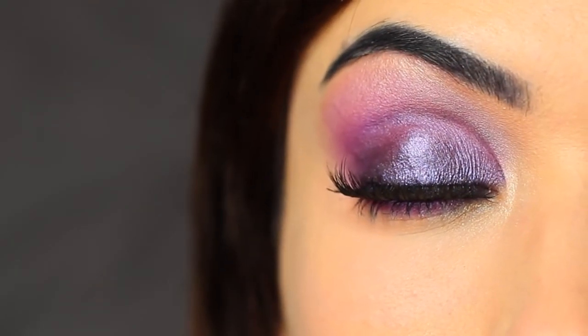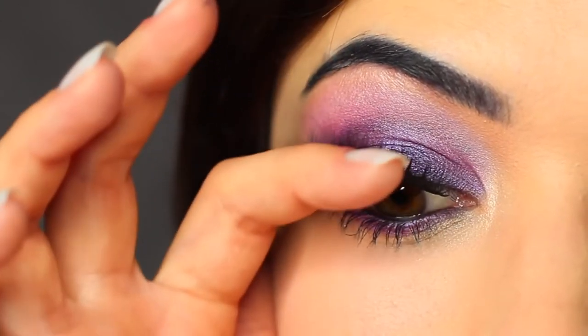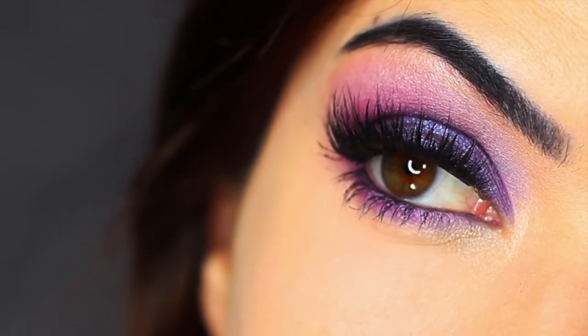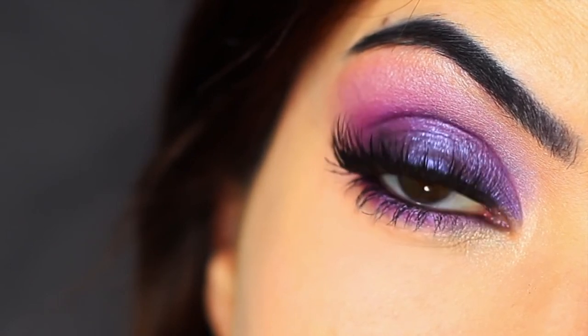I finished off with lots of mascara and some lashes, and that is the finished look. I really hope that you guys enjoyed this one. If you did, definitely let me know by giving the video a thumbs up or a comment. You can also come over to Instagram, Facebook, and Twitter.